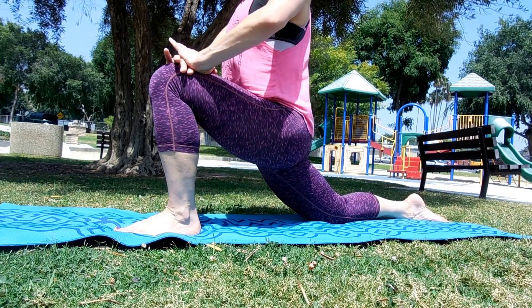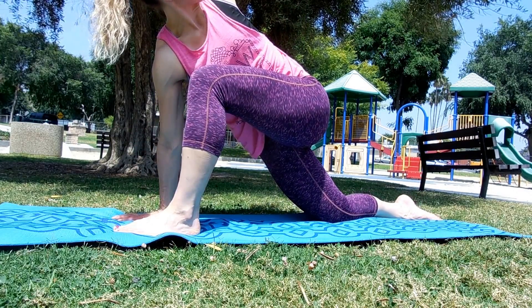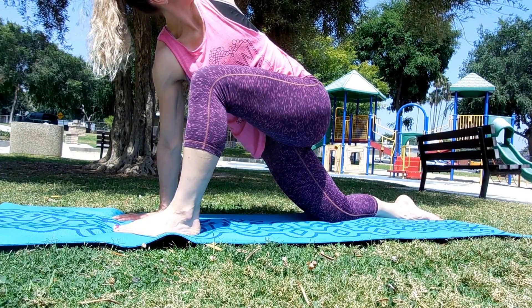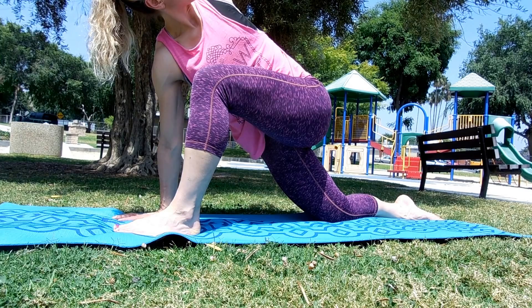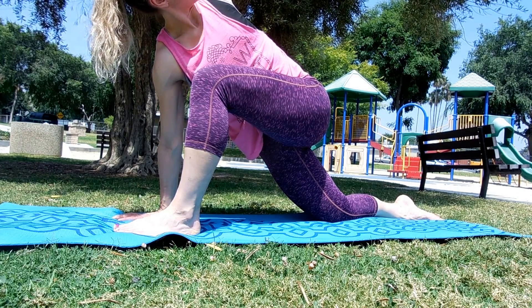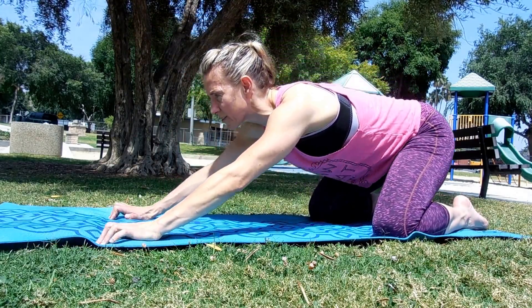Just hold it. Take your opposite hand on the inside of that foot and raise this arm up to the sky, look up, open up the chest, and create a straight line from the bottom hand to the top hand. Draw the shoulders down. Breathe in... and out. One more time — breathe in, lift higher... and breathe out. Carefully bring it down.